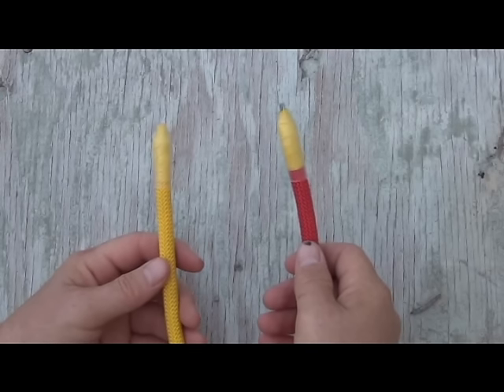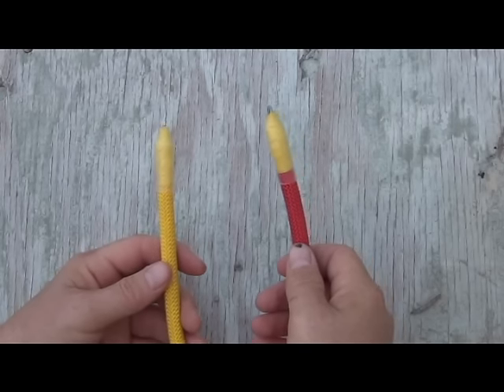This is how to tie the square knot, also known as the reef knot and historically as the Hercules knot.